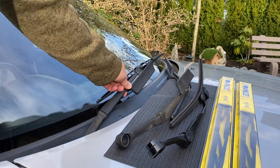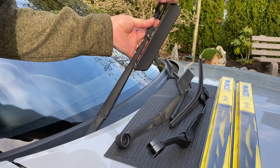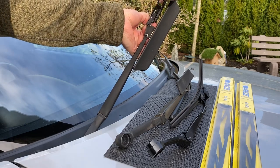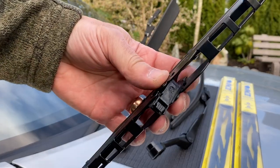We'll start by standing up the wiper arm, and we'll reach in here — there's a little button in here that you push in, and then you pull down and towards you on the wiper blade and it should release just like that. And I'm going to come in and give you a close-up on the button.